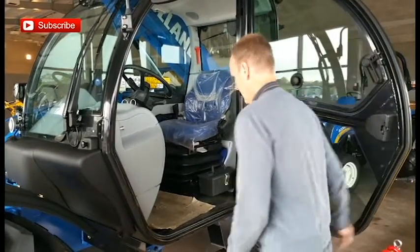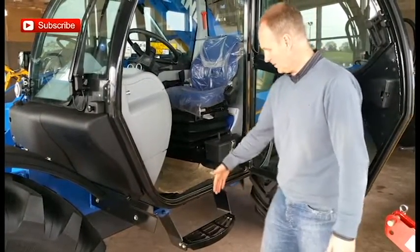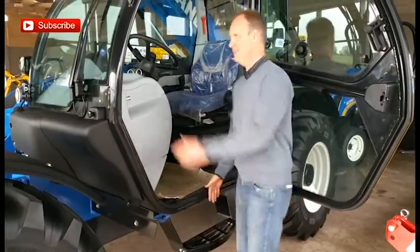We'll just get in here. We've noticed there's a good step here, which is well out of the way and not hitting anything. Just climb in here.